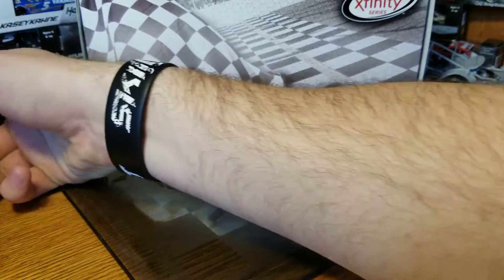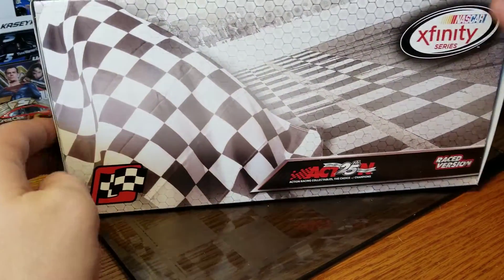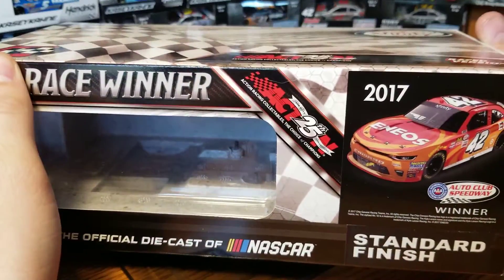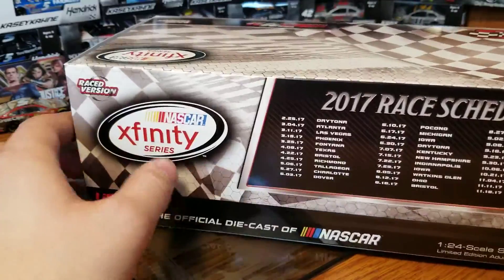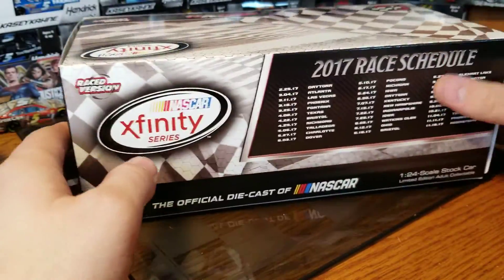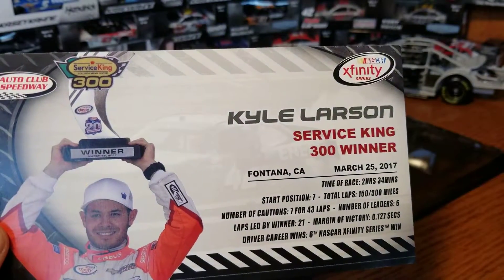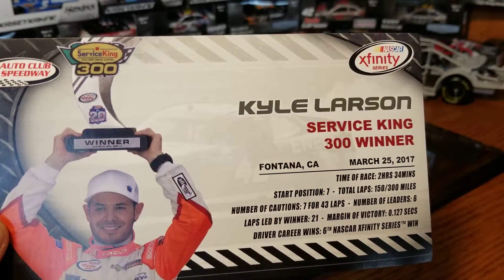Starting with the box — it's a standard XFinity race win box that just changes with the color of the sticker and the XFinity logo. We've got a render of the car on the front, labeled 2017 Race Winner. On the other side, it's one of 500 for the Fontana race win, along with the 2017 race schedule.